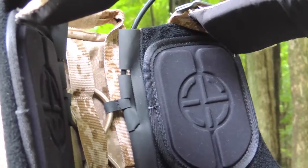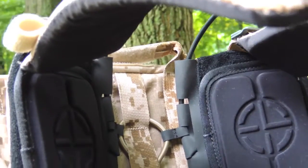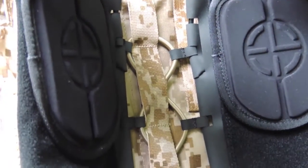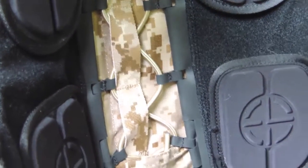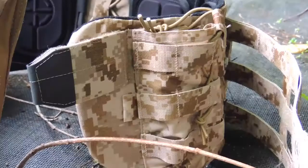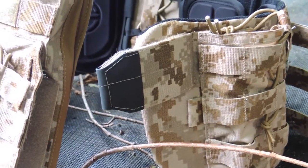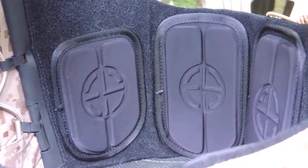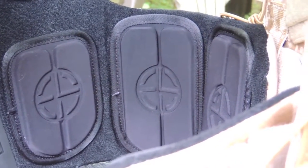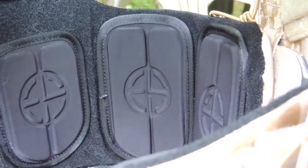Another cool thing about this NCPC and the CPC is going to be the internal harness system. What you're looking at is the way the harness attaches to the plate bags. The harness has a rigid internal liner that allows you to have a heavier load on your plate carrier but still distribute the weight evenly. This tab is what allows you to interface the harness to the front plate bag. These pads are going to give you a little more comfort on the harness system and help with load distribution and how the carrier sits on your body.